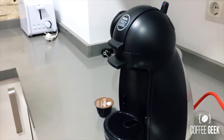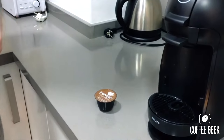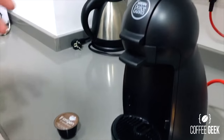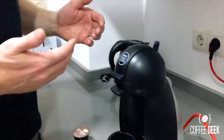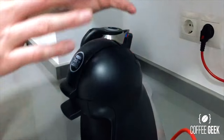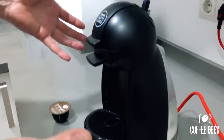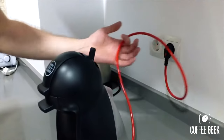Under first impressions, I'm actually quite impressed with this machine being a pod-style coffee machine because of its simplicity and how easy it is to use. I'd like to start with a couple of the good features — it's quite stylish and good-looking, with a nice red core that caught my eye straight away.